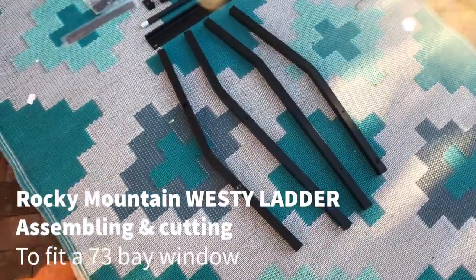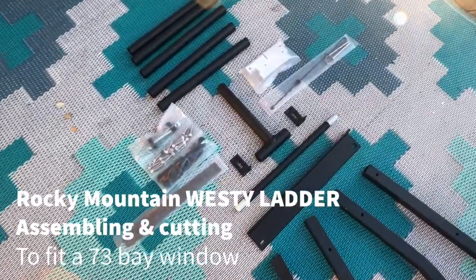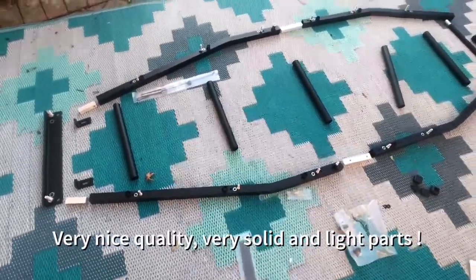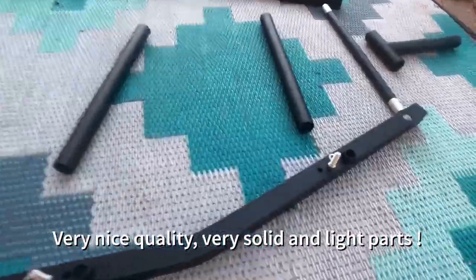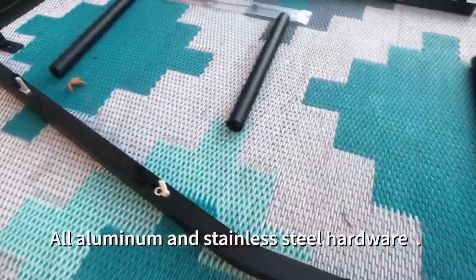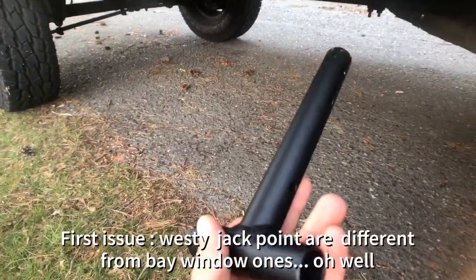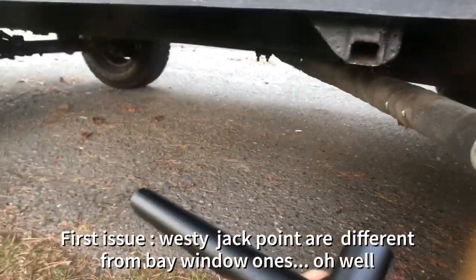We have some upper stringer, lower stringer, and some middle blocks — let's put them together with some lighter parts. This part obviously won't fit our jack-point system here, so we'll try to find something else.